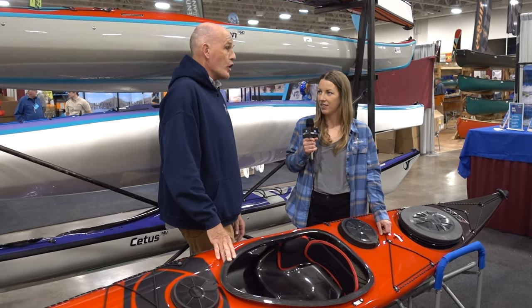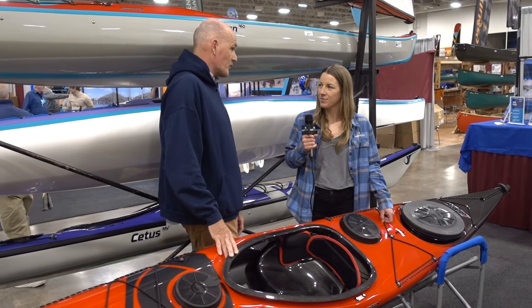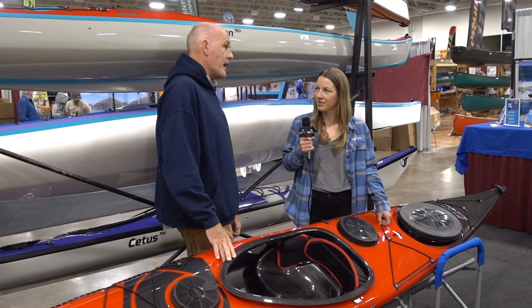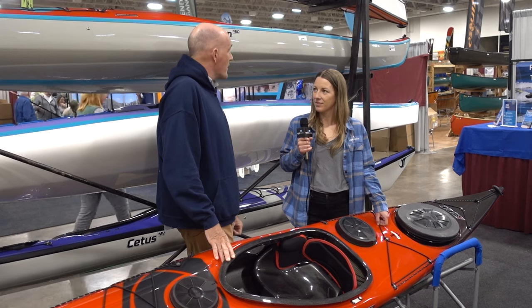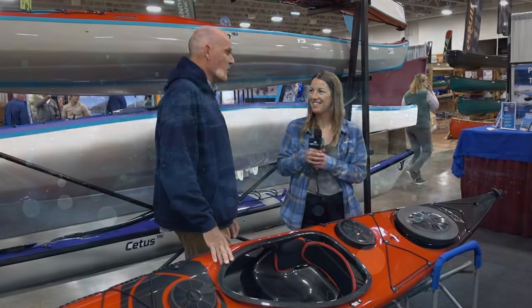To find out more or purchase one, go to PHkayaks.com where you'll find the boat on their customizer and on the kayaks page. The dealer locator is also on that same website so you can find your closest dealer.